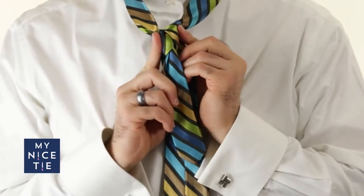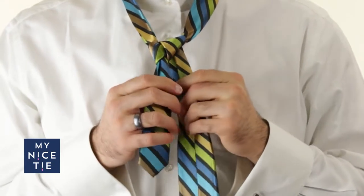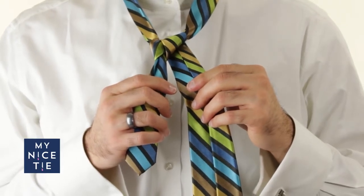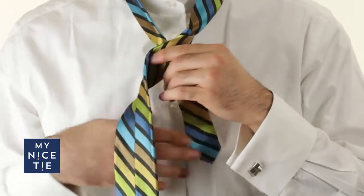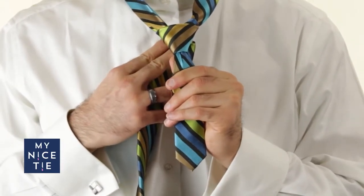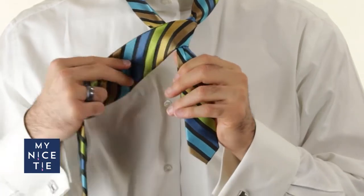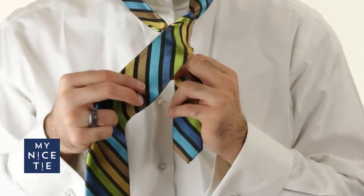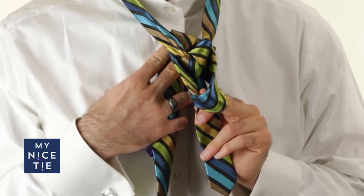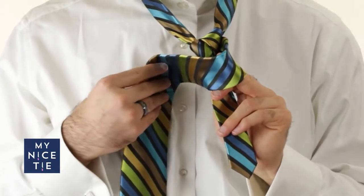At this point we have formed the center of the knot. I like to give it a good triangle shape, tighten it up, and make sure it's going to hold its form for future steps. On to step number five, which is around the front — we're basically putting the front cover on what will be our half Windsor very soon. Pro tip: I take my middle finger and just keep a little bit of space in that front cover, because we're going to need that space in the future.